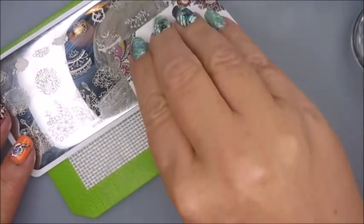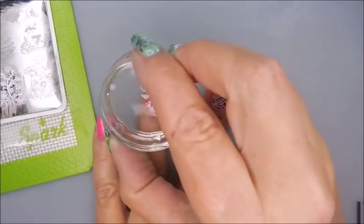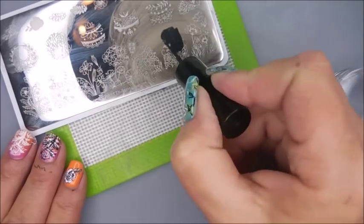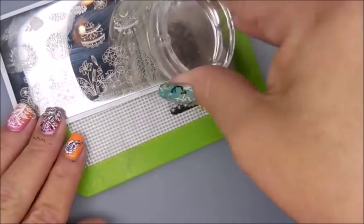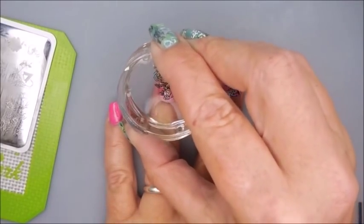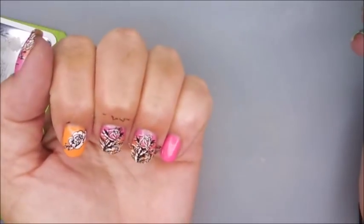We're gonna go ahead and do that ring finger — I've already done it on my thumb. I did remember to put on my Burt's Bees around my cuticles this time so cleanup will be a little easier. Sometimes I remember, sometimes I forget — I just get so excited when I sit down to play.